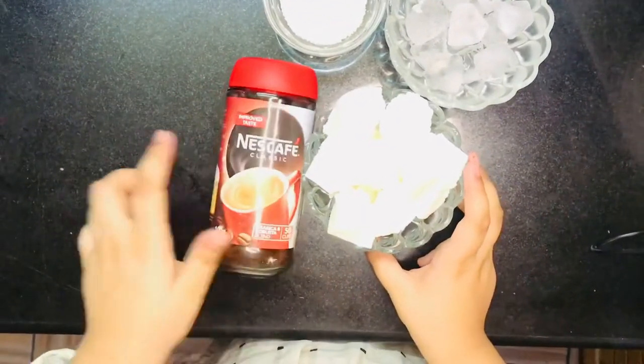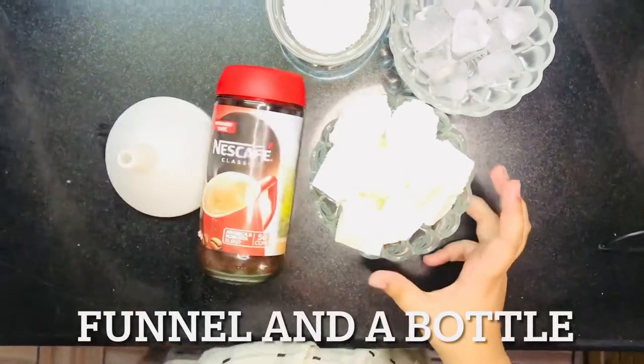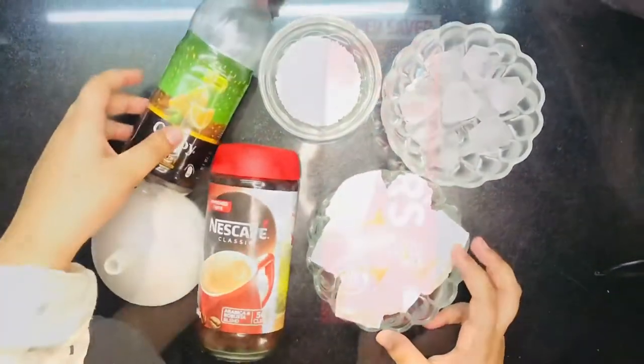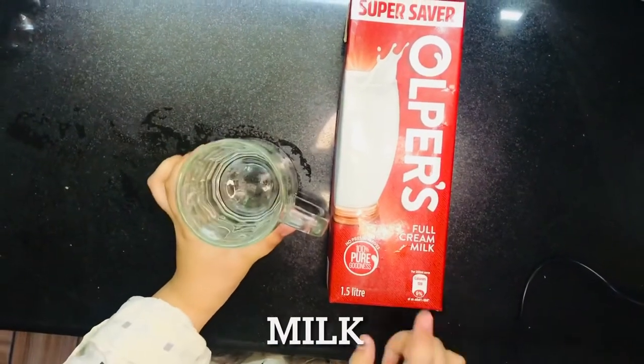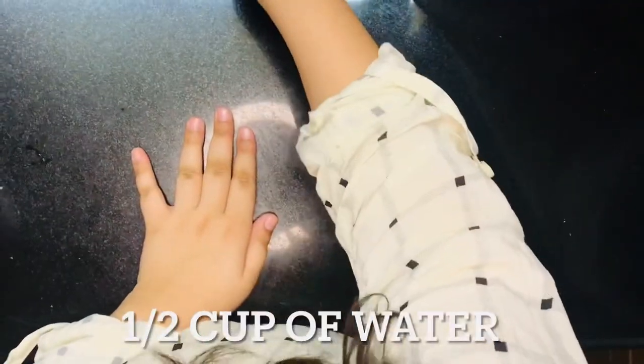And a funnel, and any of these waters. We also need a mug to make coffee, and milk, and water.